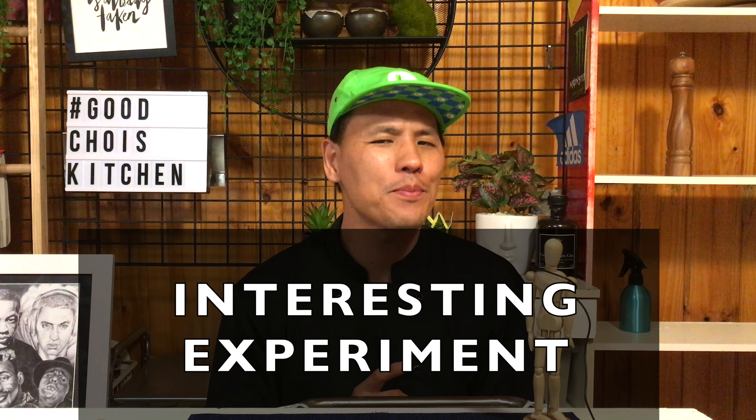Hello everyone, this is Chef Good Choice. Today, I'm gonna do some interesting experiment with the most common fish, salmon.